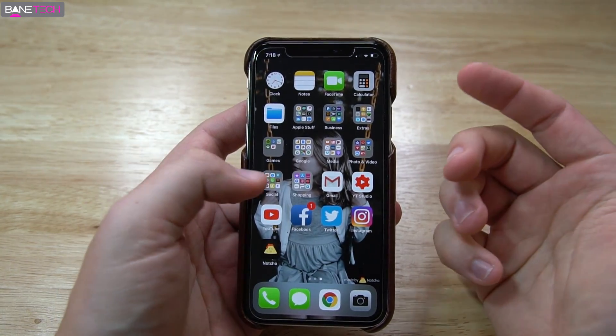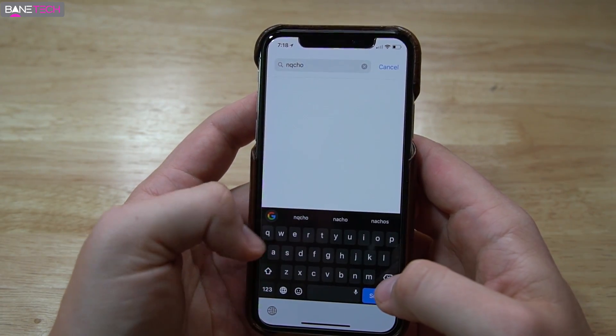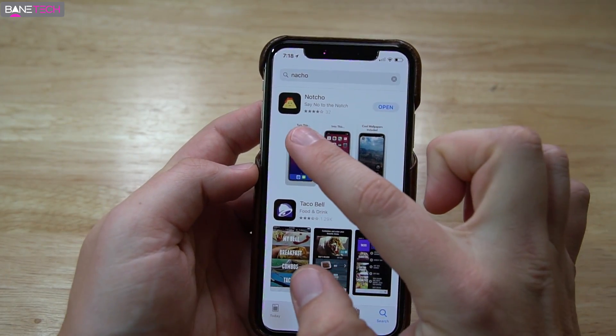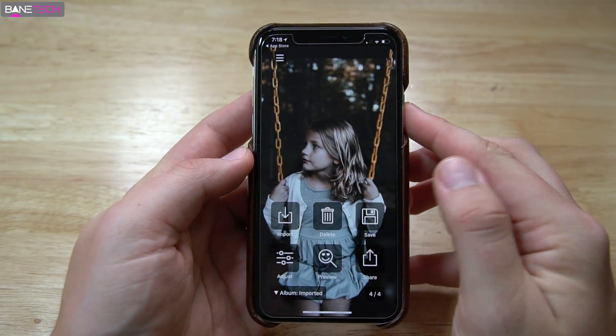Let me show you what it looks like. You're just going to go to the App Store and search for Nacho. This is the app right here — that's the one that comes up. I've already downloaded it, so I'm going to open it up.